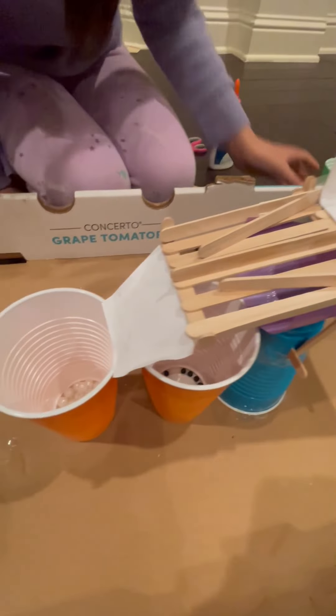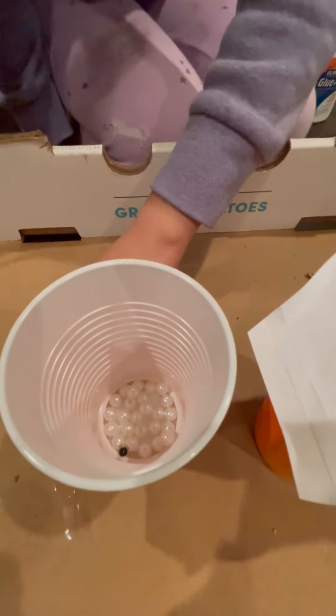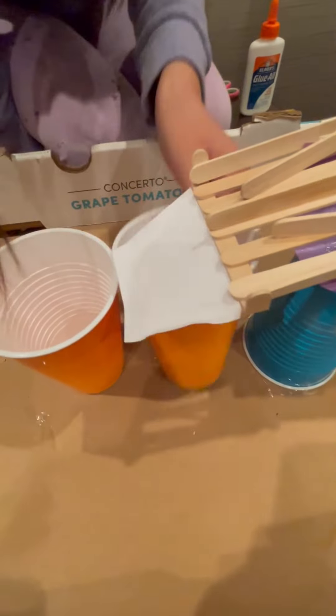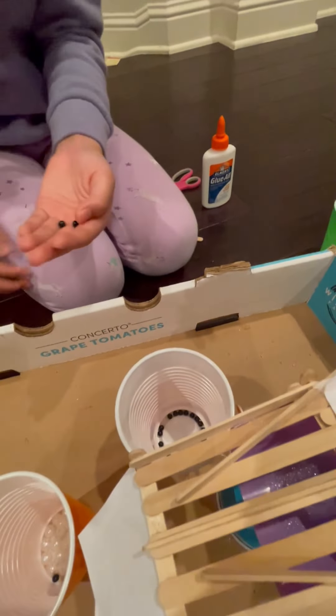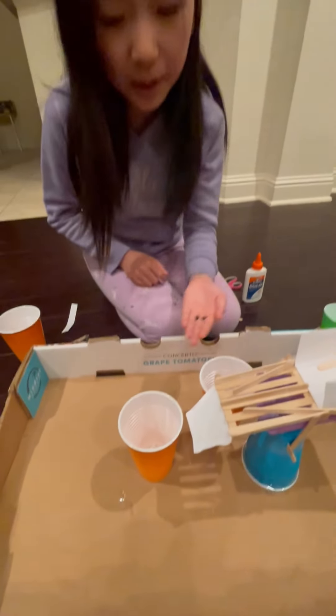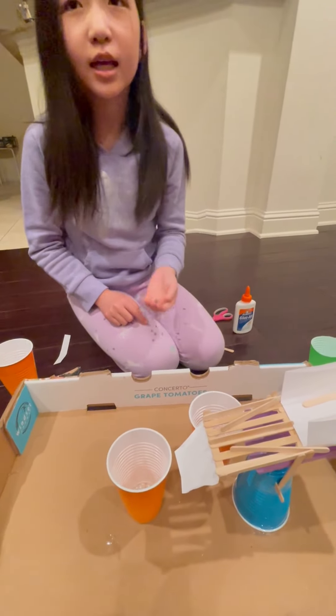Let's see the results. We have one, two, and three small balls that fell out. But the rest is good. Wow, we're making progress! Now I can think of some things that could stop these three balls from getting into the wrong position. Thank you.